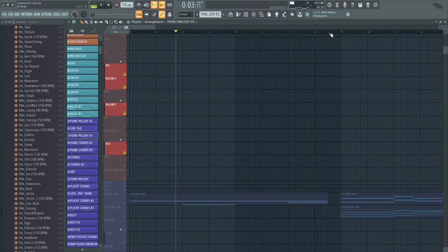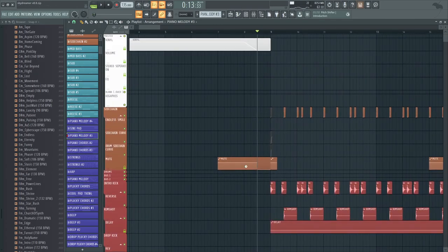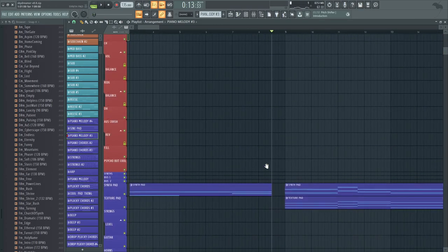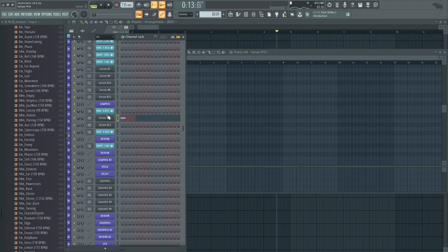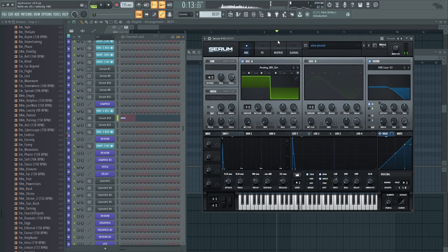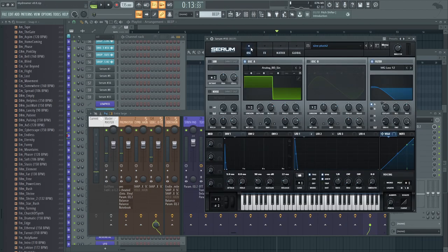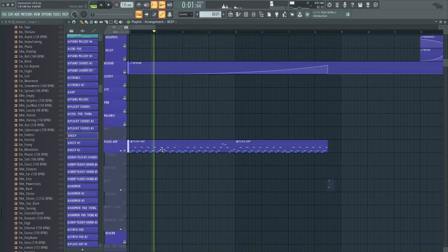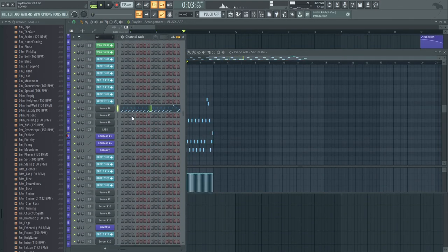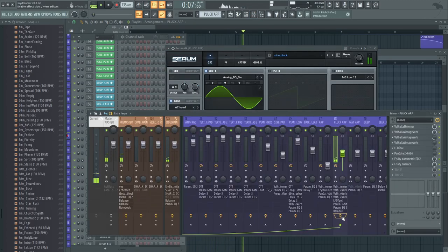Then there's a little break where I basically just muted everything, and there's a little beep sound — which uses Serum, very basic. It's literally just a square pluck. And then there's another arp in the background. This is really the main melody of Skydreamer, I would say — this main arp sound. Again, just another sine pluck.